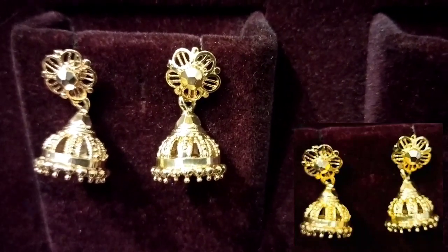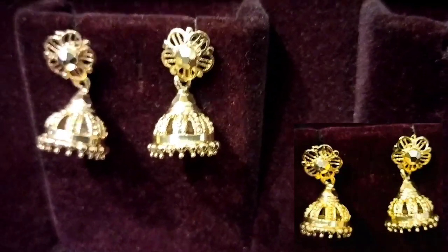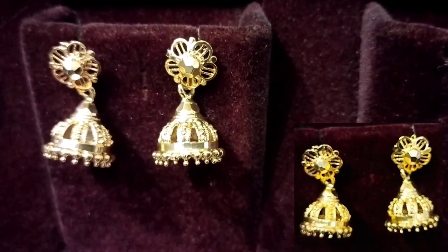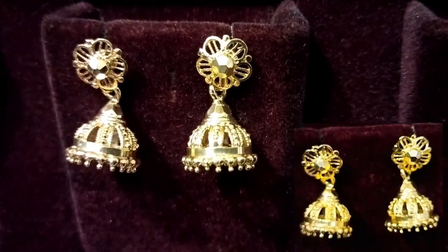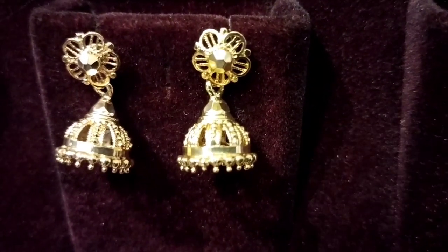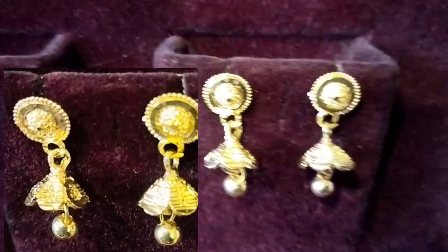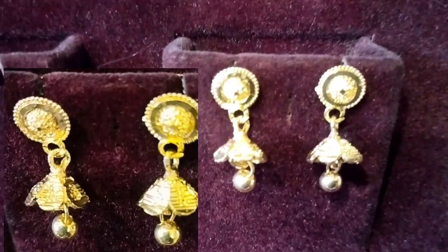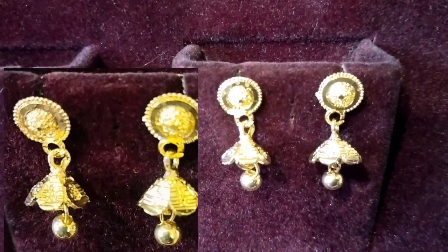It is a small collection in a floral shape — good, matchable jhumkis. We are ready for 1 gram of gold. There are golden balls and hangings. It is a small jhumki with a nice round stud, variety and special design. It is 1 gram gold quality.